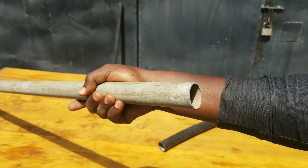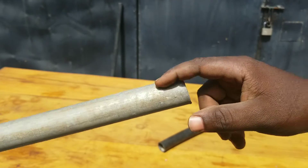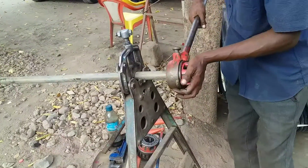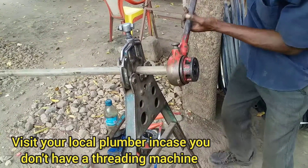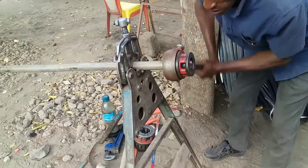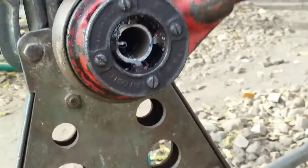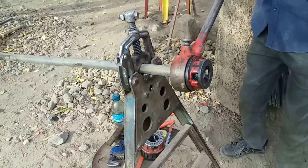The very first step before joining our metal pipe to a PE pipe is you have to cut a thread around our metal pipe. You are going to do that using a steel machine. You can see here we are threading our metal pipe. If you don't have a steel machine like this one, you can visit your local plumber — you don't have to buy one if you're not doing plumbing every day. I've already done a video on how to cut a thread; the link will be in the description.